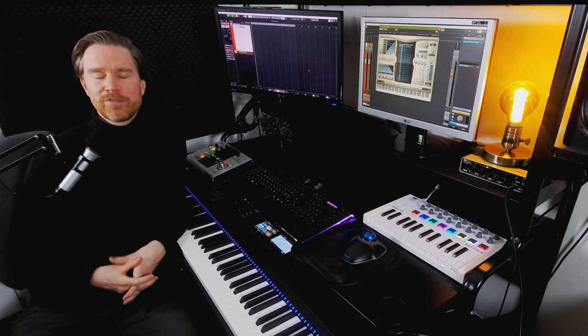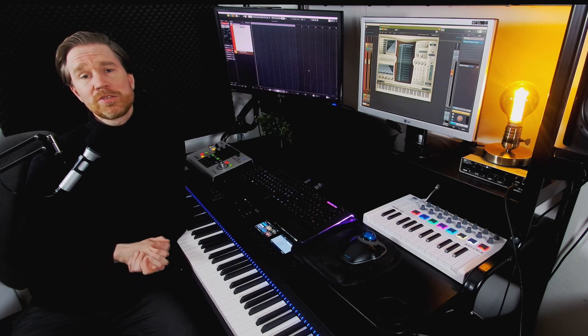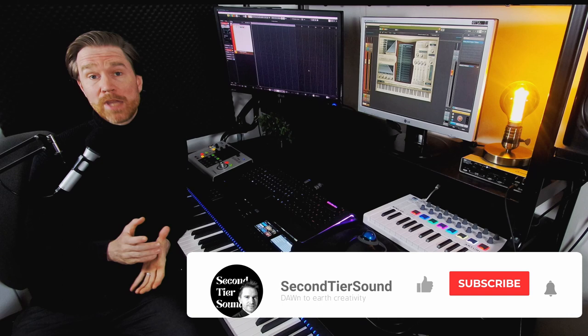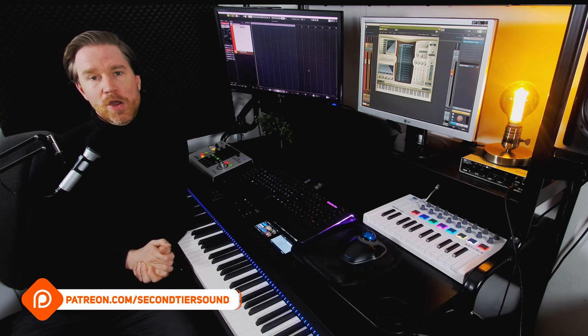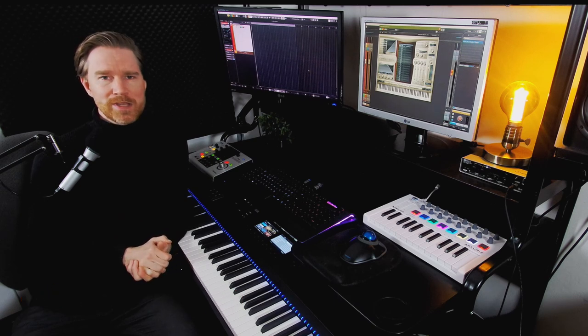I've been working through all the East-West Hollywood libraries and we still have the percussion to go, and I might do the harp as well. If you like these kinds of videos, you can support me by hitting the like button, writing comments, subscribing, or consider joining my Patreon. Let's take a look at the Percussion Library by East-West.